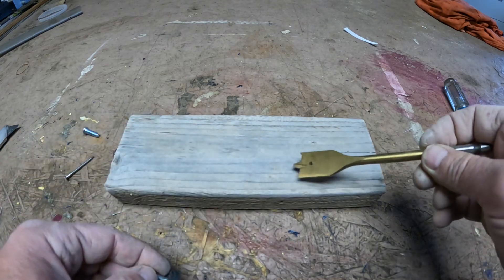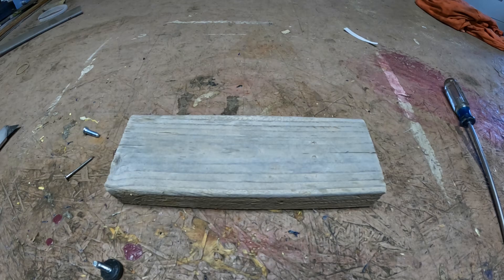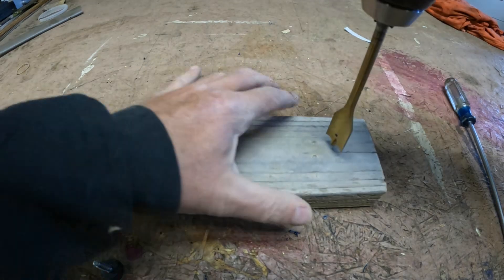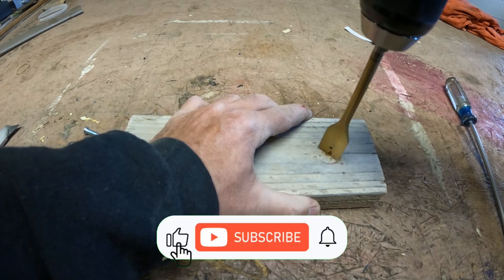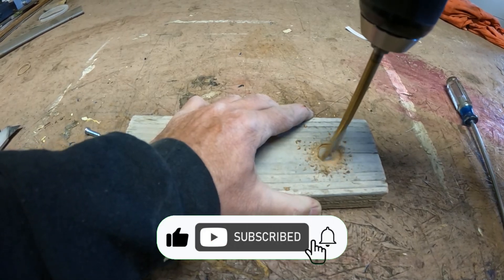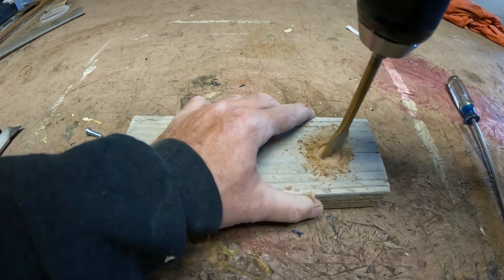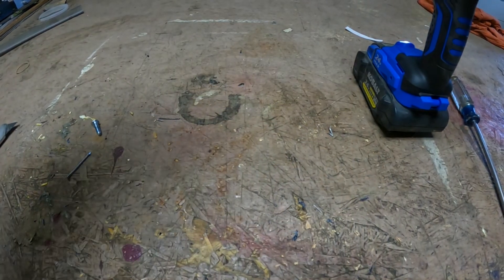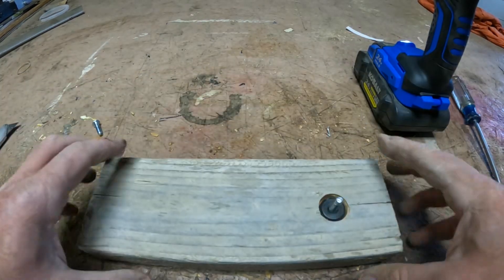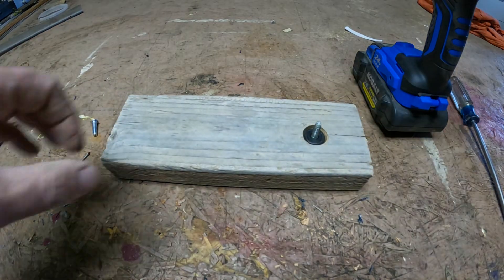I'm going to go ahead and drill a hole here, down about a quarter inch or whatever it is.